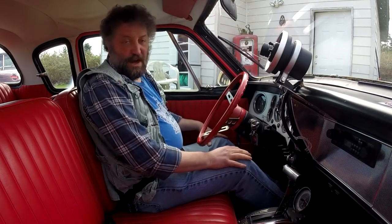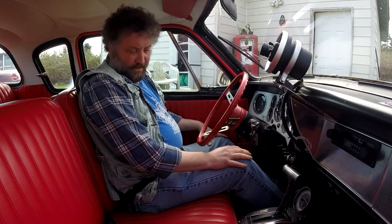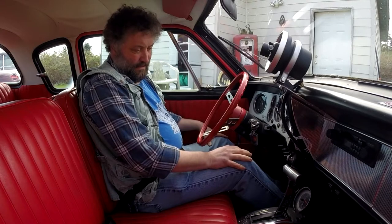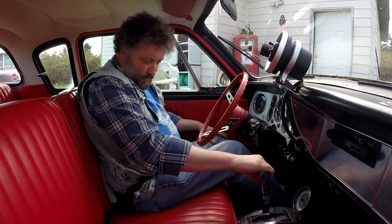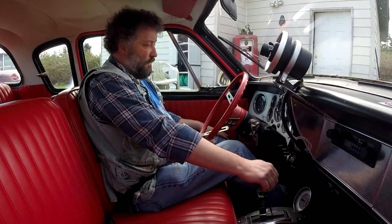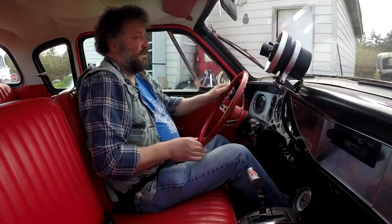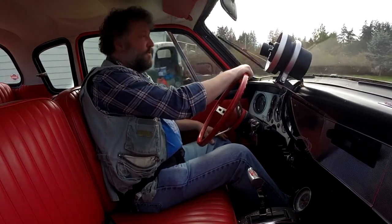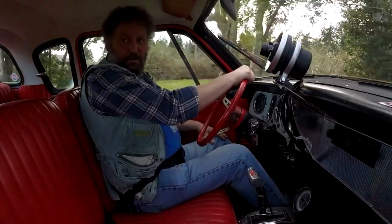I'm not sure why it's idling so high right now, but carb setting is my guess — it wasn't doing that when we were in the driveway earlier. I'm just going to take it out for a quick spin. Is this a good idea? I don't know. My gut says it's okay, but I'm only going about two kilometers.